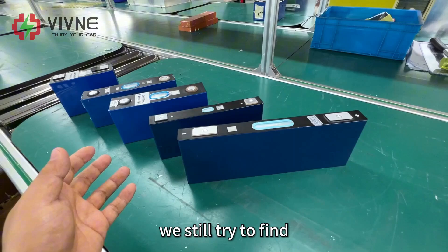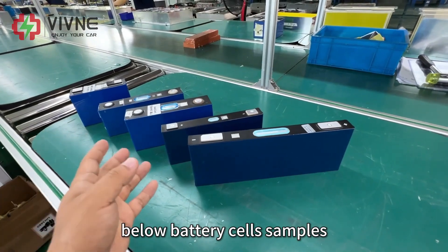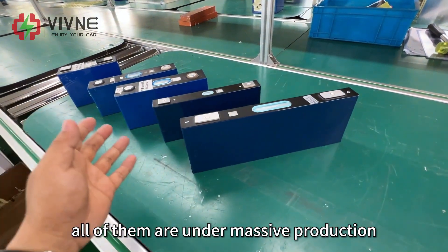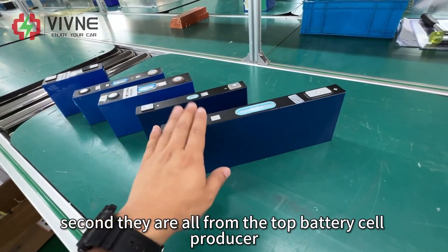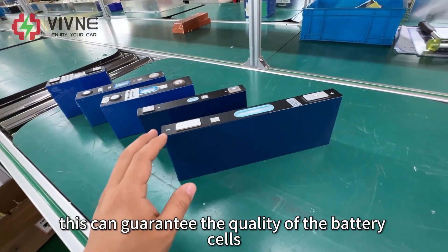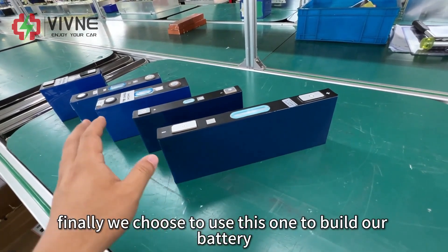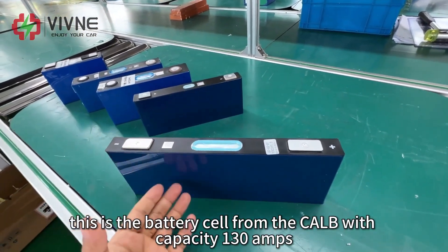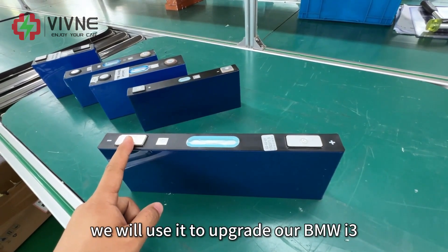They are not willing to cater to small orders, and we are also not able to custom order brand new battery cells for the BMW i3 because that would make it very expensive. Even with these restrictions, we still tried to find all available options from the market. The battery cell samples we purchased are all under mass production, which ensures our supply chain. They are all from top battery cell producers, which guarantees the quality. After testing all those samples, we finally chose this one: the CLB battery cell with a capacity of 130Ah, to build our battery upgrade solution.